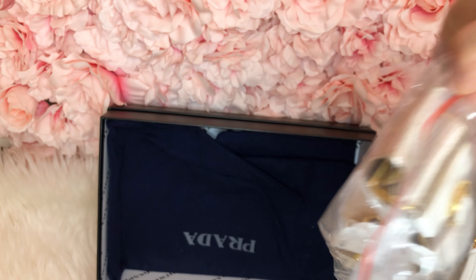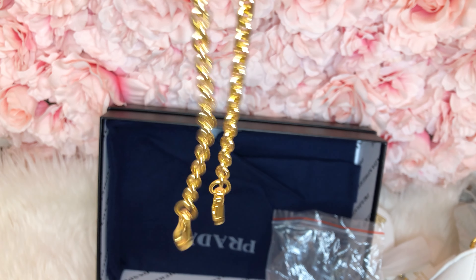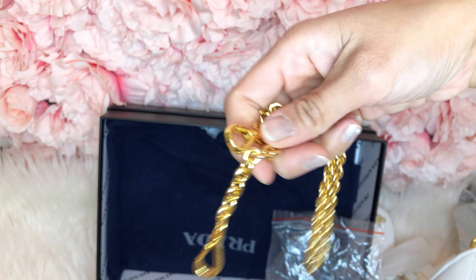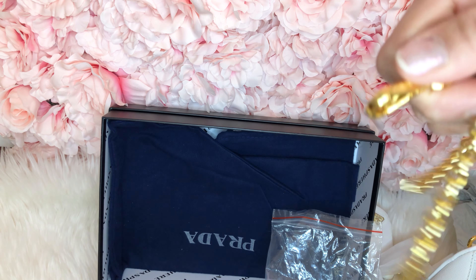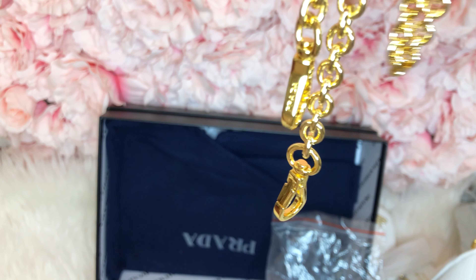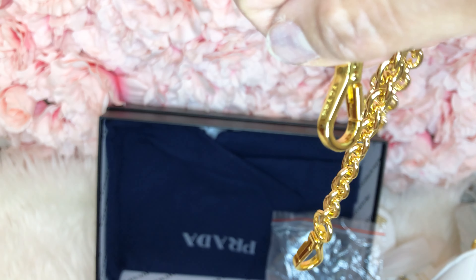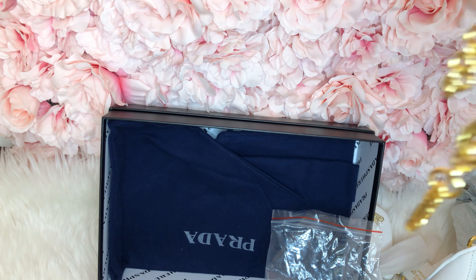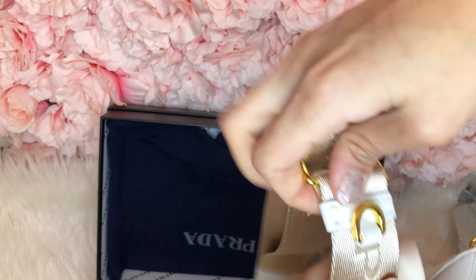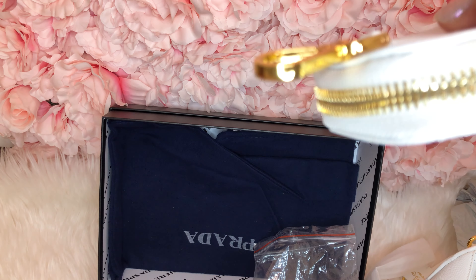And then we have the straps. I don't know if it's on the verge of being too yellow for me, but it's kind of not too yellow — it is a gold. This is a traditional gold color. And it does say Prada on the little clasp. This strap has a D-ring where you can put your little pouchy thing, and it does say Prada there.